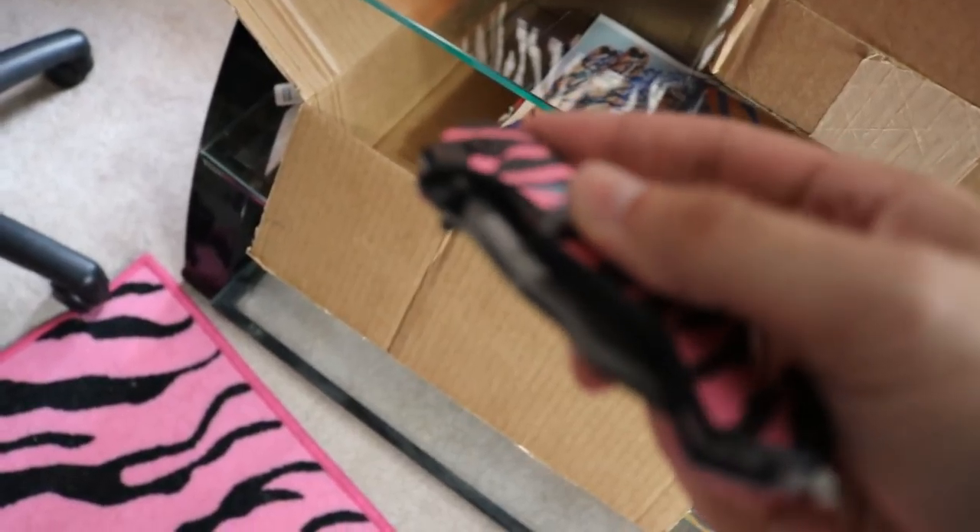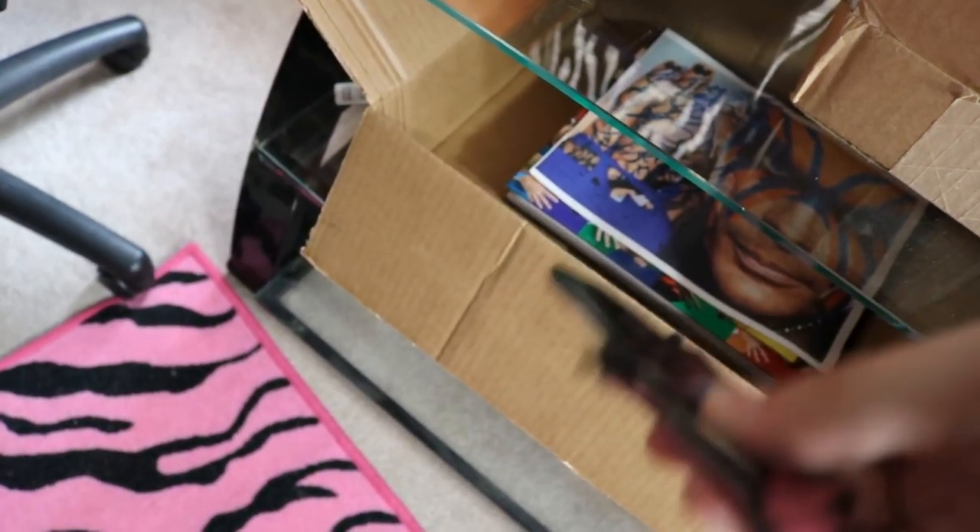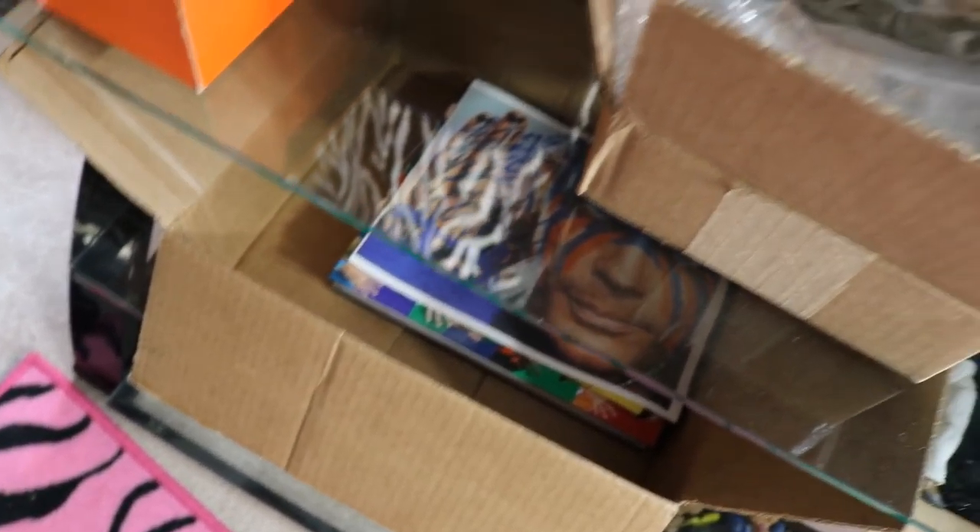You guys can even see right here in this box — I had all the stuff, we unpackaged it. We even did the little, you know, we had the good knife right here. I did the little thing, and then the Ziggler thing. So I did that whole spill with the trusty knife, guys, and it totally didn't even work. There's no film. So this is all we got.